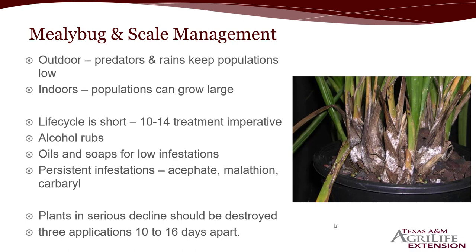If plants are in serious decline, you should consider destroying them. It's very hard to know when to pull that plant up, but if it looks really bad, consider culling it and getting rid of it — otherwise your other plants will start to get pretty bad too. Three applications are very important, at least 10 to 14 days apart. Make sure you don't do it less than 10 days if at all possible, and never go more than 14 days. I like to stick within the 10 to 14 day interval.